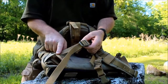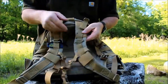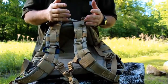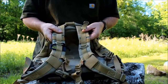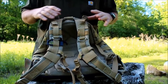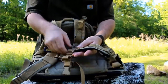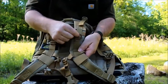The sewing on Maxpedition gear is absolutely phenomenal — they don't use regular thread. They use very high tensile-strength thread. I've had all my packs for years and none of them are coming undone — no fraying, nothing whatsoever. They also have PALS webbing running up and down the sides and a couple of D-rings.